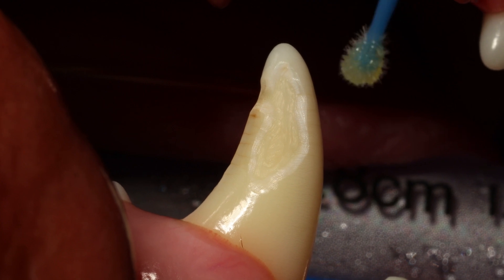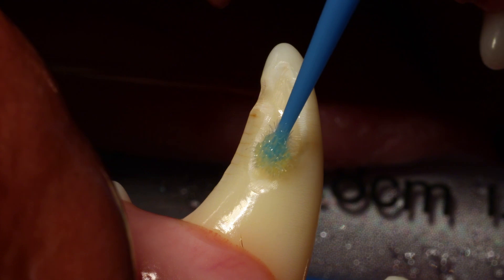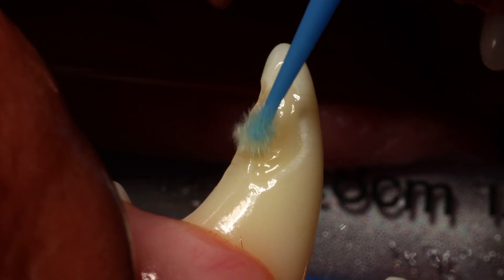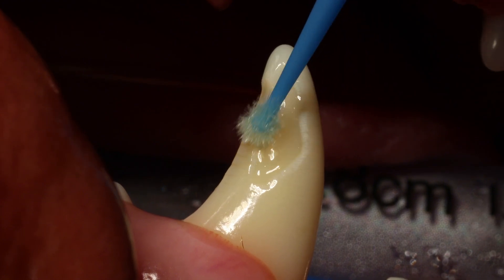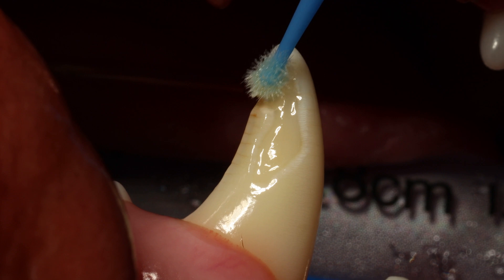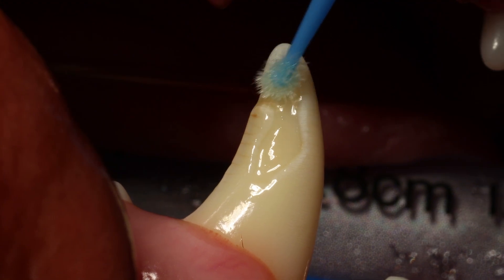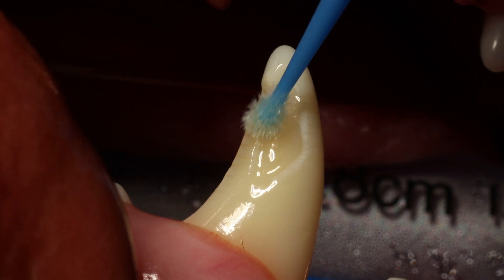After we air dry, we can easily see that nice surface here. The next thing is that you can either go with a 37% phosphoric acid right away, or you can use a self-etching bonding material. This is a 7th generation product called Futura Bond M+. When you apply it, it etches the surface and applies the bonding material simultaneously.